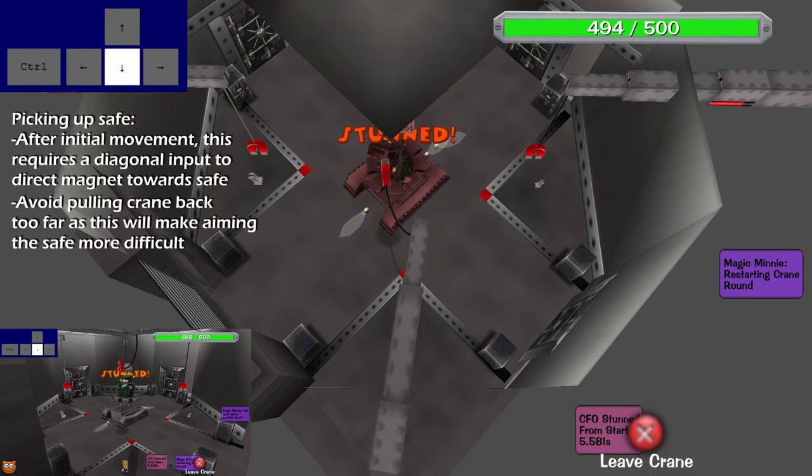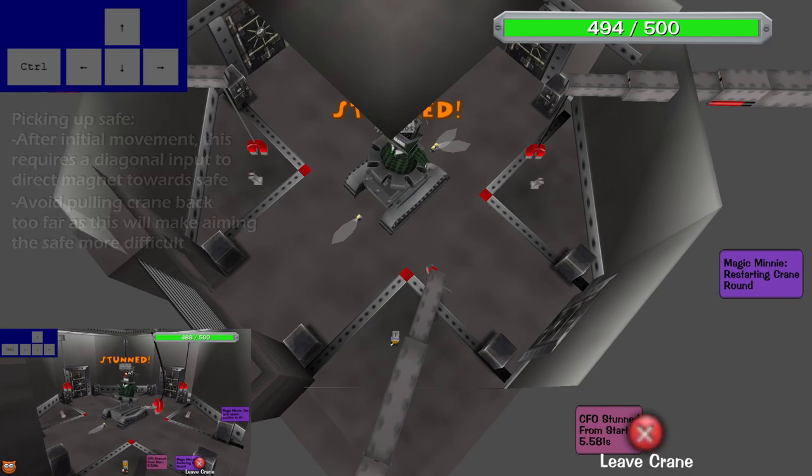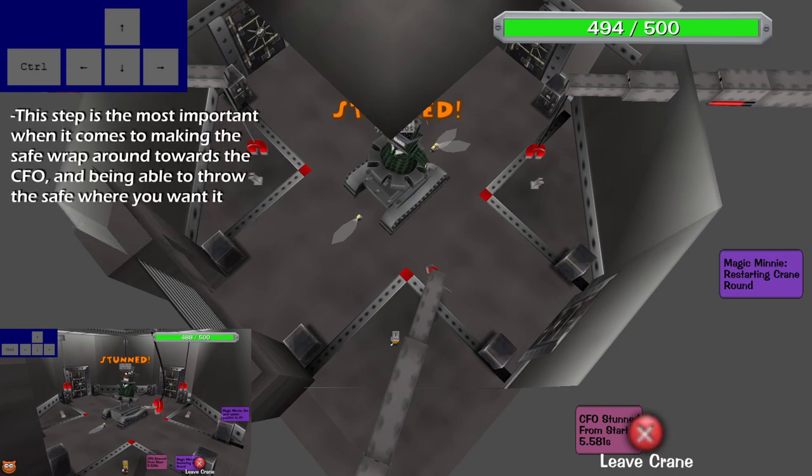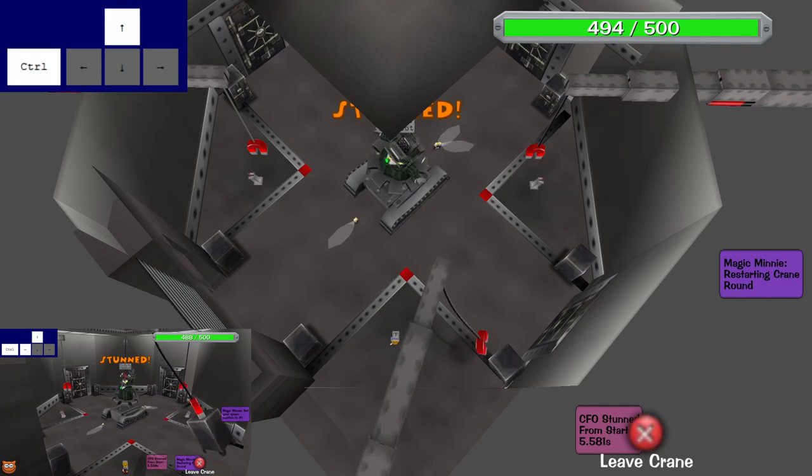Picking up the safe is a pretty straightforward step — you're simply going to move the crane diagonally to cut the distance between the angle you created in step one. During this step you really want to make sure that you don't pull your crane back too far, as it will just make aiming the safe a lot more difficult. Only pull back the crane as far as you need to in order to pick up the safe.